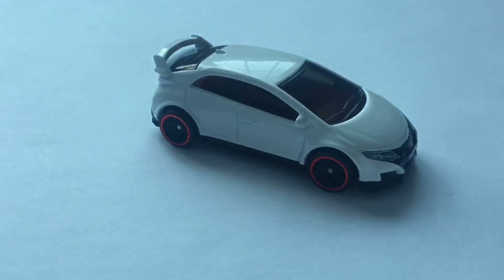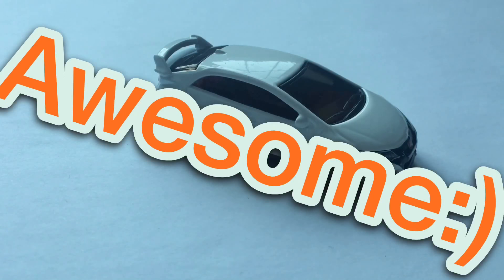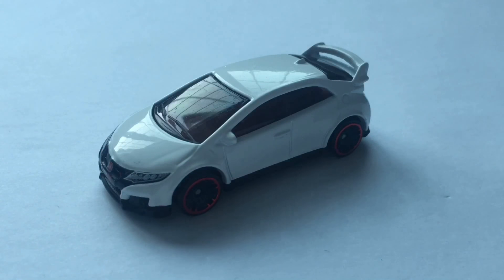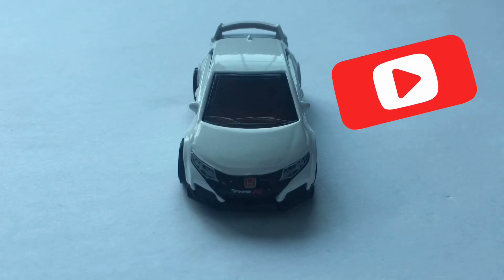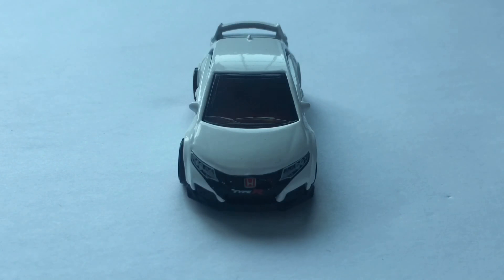How you guys doing? Hopefully you're having an amazing day, because I am having a pretty awesome day. Today we're reviewing the Honda Civic Type R from Hot Wheels, which is a pretty awesome model. Before we start this video, as always, like the video, subscribe if you're not already, join the army, join the squad, join the team, hit the subscribe button, and let's get into the review.